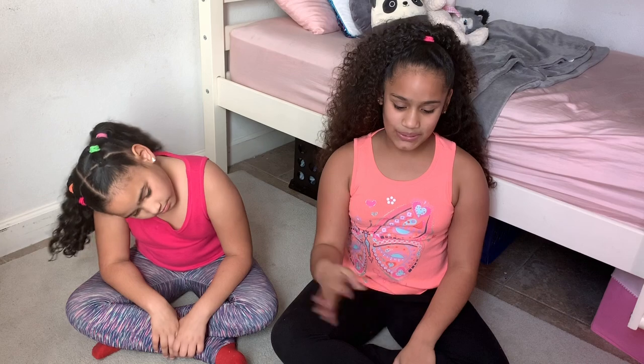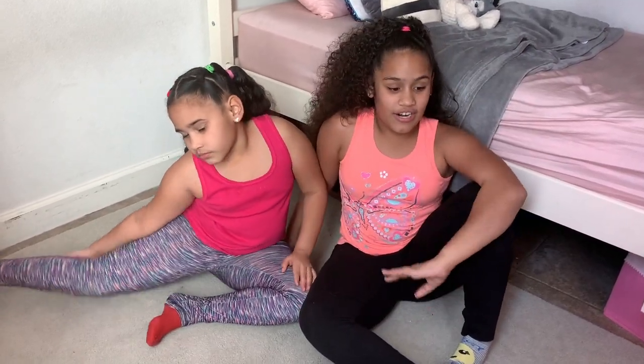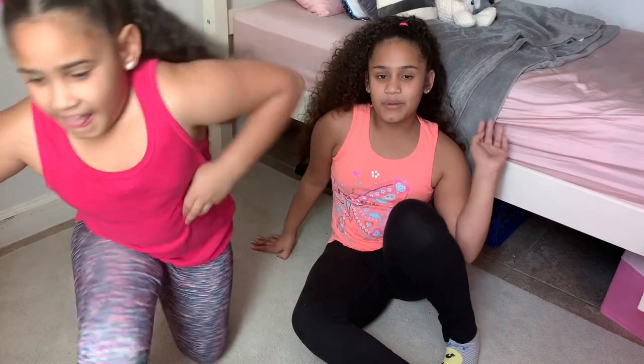Hi guys, welcome back to another video! I'm Shady and I'm Myries, and today we are doing the yoga challenge. We are in our yoga clothes — we call these the yoga class because they're comfortable and easy to stretch in.